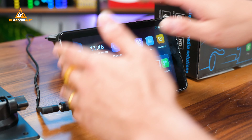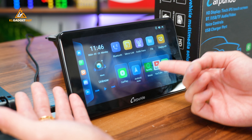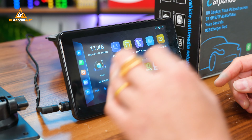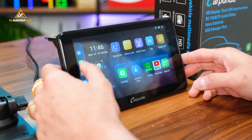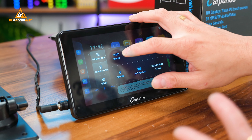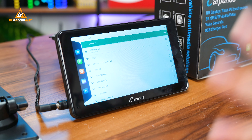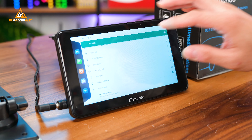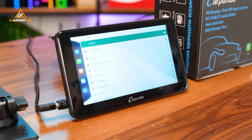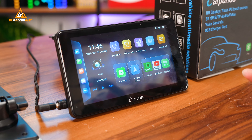Since this thing runs fully on Android 12, you are able to run apps — you can already see Spotify and YouTube right here. You have to disconnect CarPlay in order to use the Wi-Fi connection. We're still in the studio so I can show the features properly with a good internet connection. Unfortunately, the Wi-Fi on this device doesn't support 5GHz, so loading speeds on videos may be a little slower, but in my opinion it still works fine.